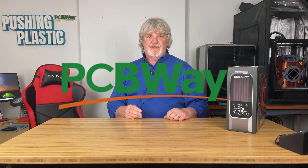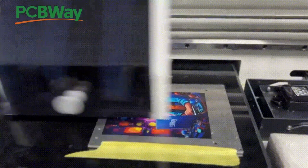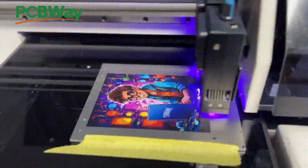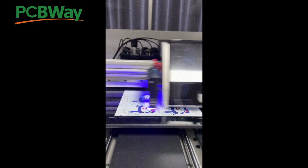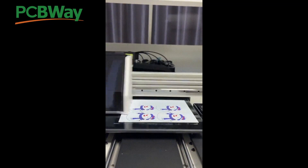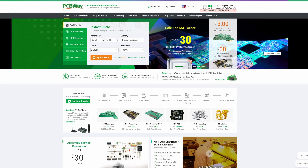This video is sponsored by PCBWay. PCBWay has unlocked color PCB printing with UV printing. This technology can present images in various colors and styles to meet your personal requirements. Look to PCBWay.com for unmatched precision and quality. Visit them today at PCBWay.com.